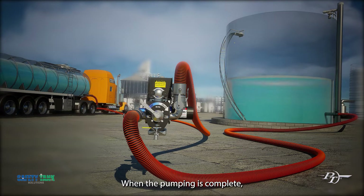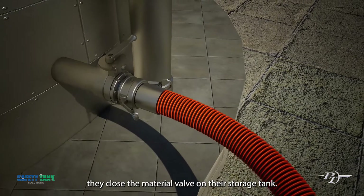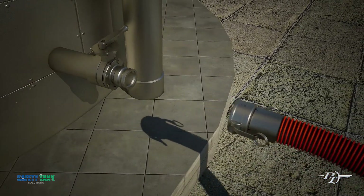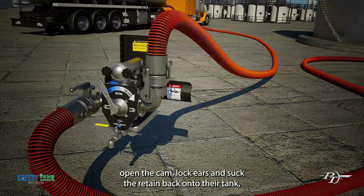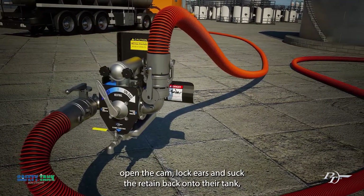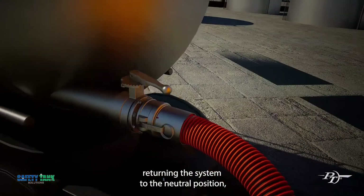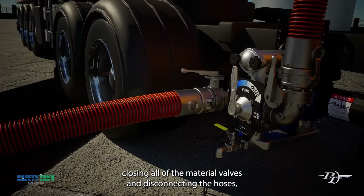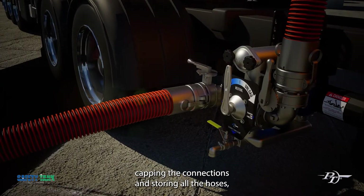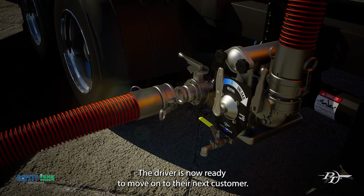When the pumping is complete, they close the material valve on their storage tank and put the system slightly into reverse, open the cam lock fittings and suck the retain back onto their tank. Returning the system to the neutral position, closing all of the material valves and disconnecting the hoses, capping the connections and storing all the hoses, the driver is now ready to move on to their next customer.